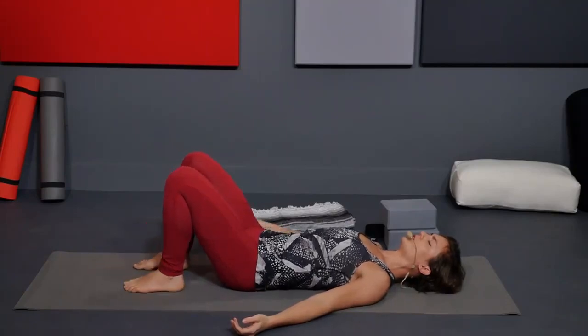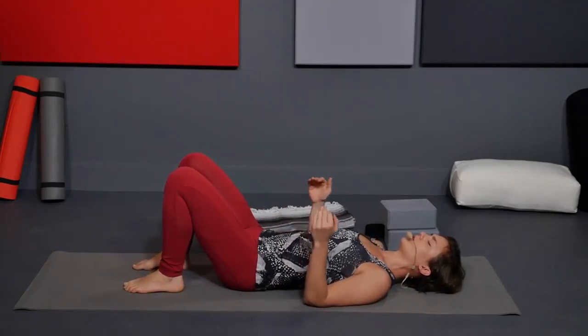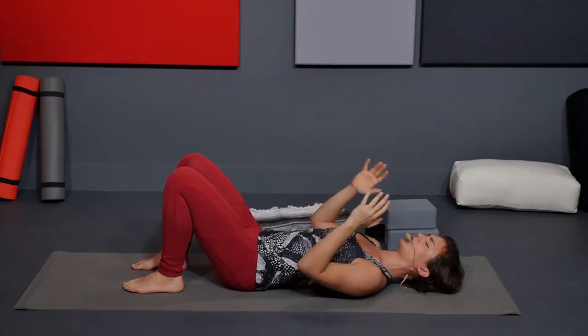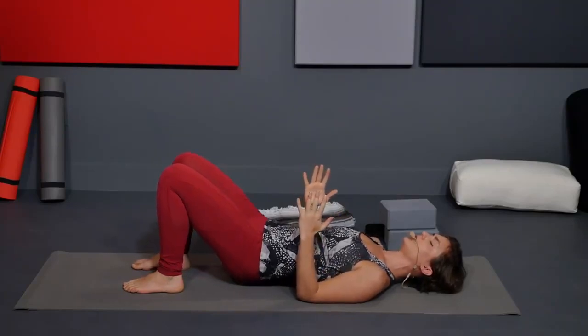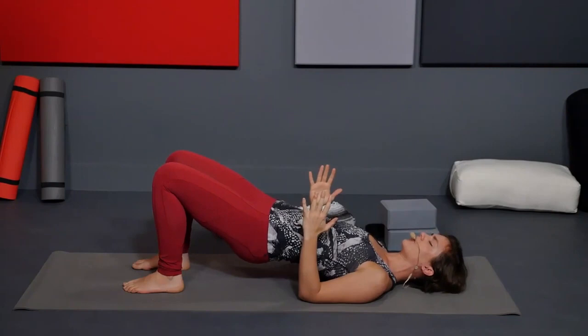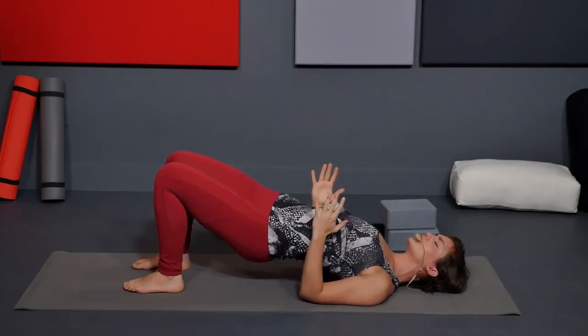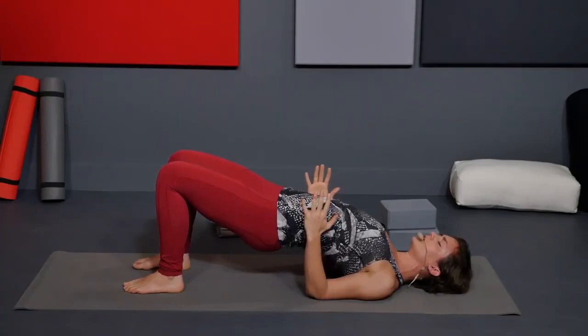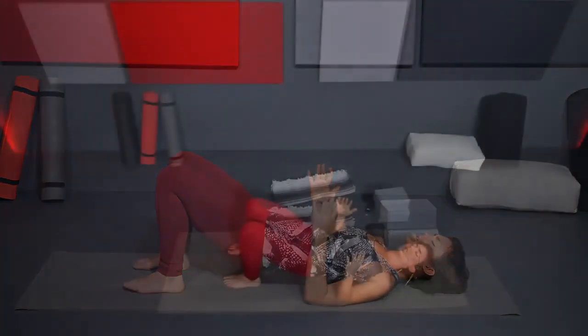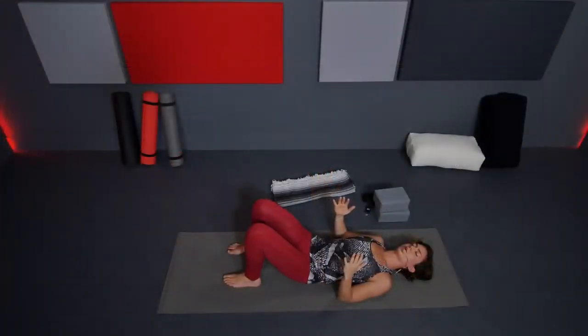We'll do two brief bridge poses. Your heels are under your knees — walk the feet in towards your sit bones a little bit. Feet are hips distance, parallel. Arms down by your sides with forearms lifting. Inhale, lift your hips up any amount. Press into the arms, scooch the flesh of your shoulders under the body to get more height through the chest. Inner thighs draw down. Exhale, release vertebra by vertebra back down to the mat.